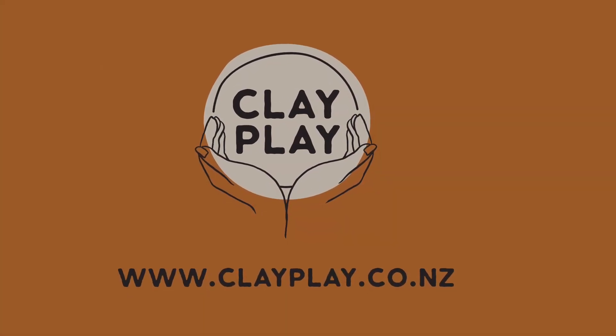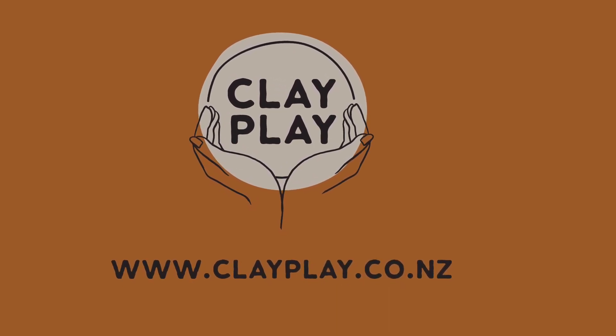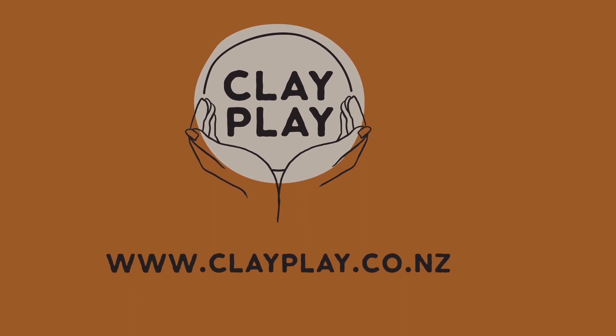Thank you for joining me for this tutorial. If you have any questions, please pop them in the comments below. Alternatively, you can reach us at clayplay.co.nz.